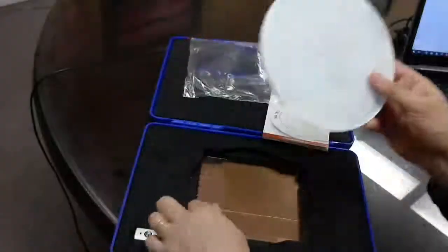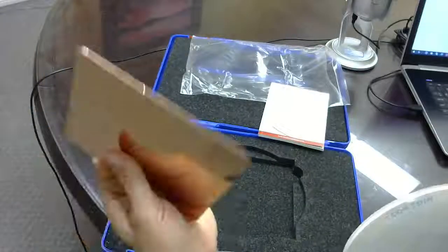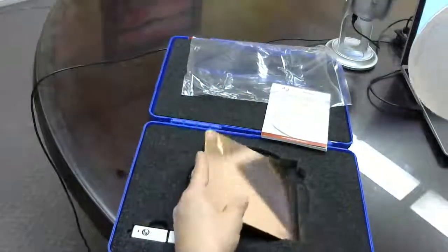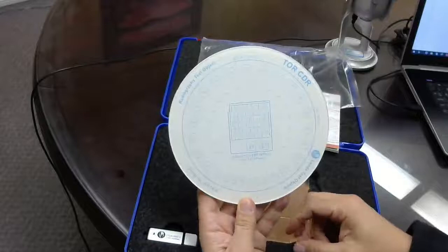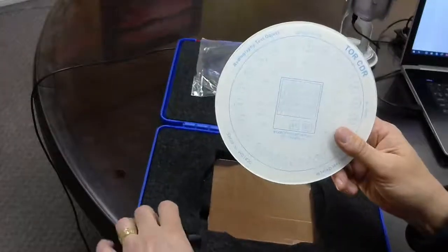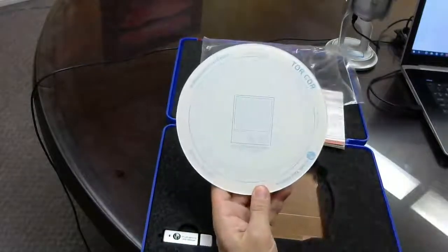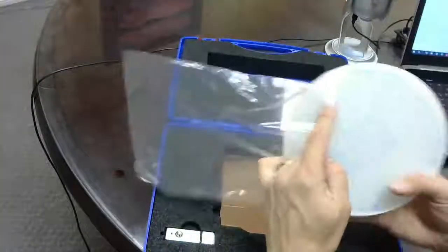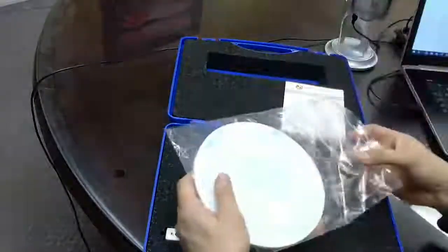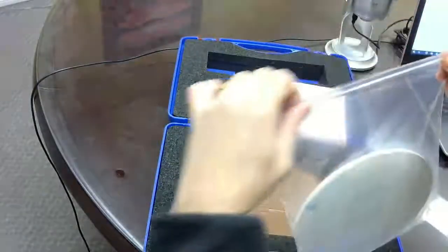It also comes with a one millimeter copper plate for attenuation, and that's all in the case here. I'll have a copy of the user manual on our web page at cspmedical.com. This is another quick two-minute unboxing to show you the latest test objects and imaging QA products we have to offer.